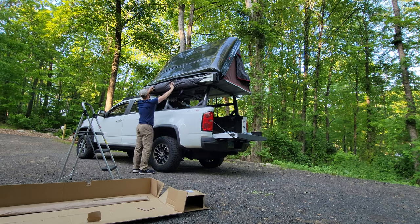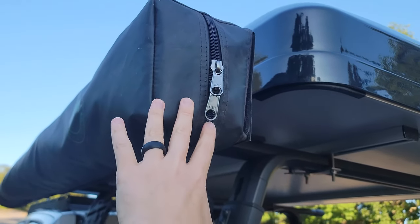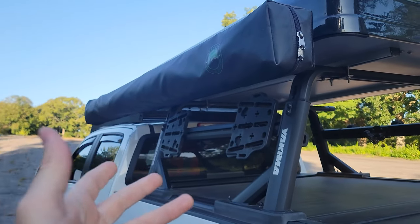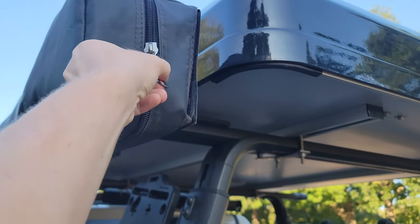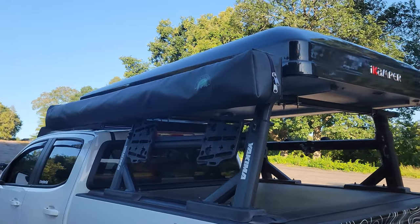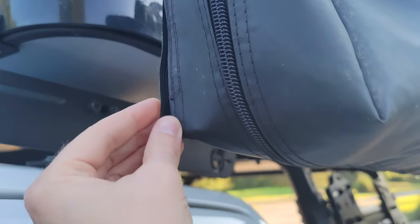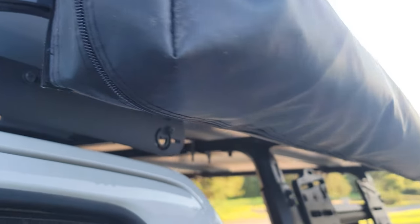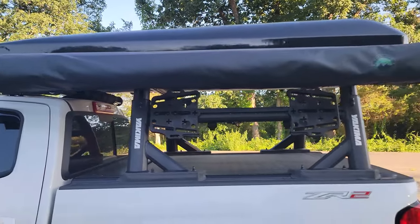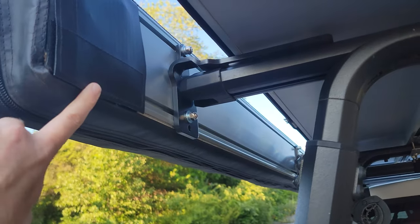What I have seen people comment on with their own awnings from different brands is that sometimes the zipper can get stuck or snagged on the fabric along the side, and over time zippers can just fail entirely. What I did notice right off the bat when I received this awning was a little bit of fraying with the stitching. It doesn't seem like a huge deal, but a little fraying with the stitching is worth noting.